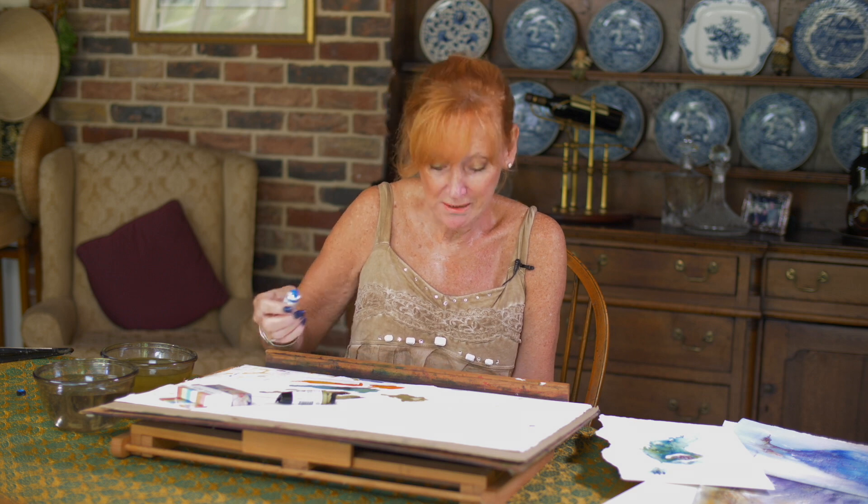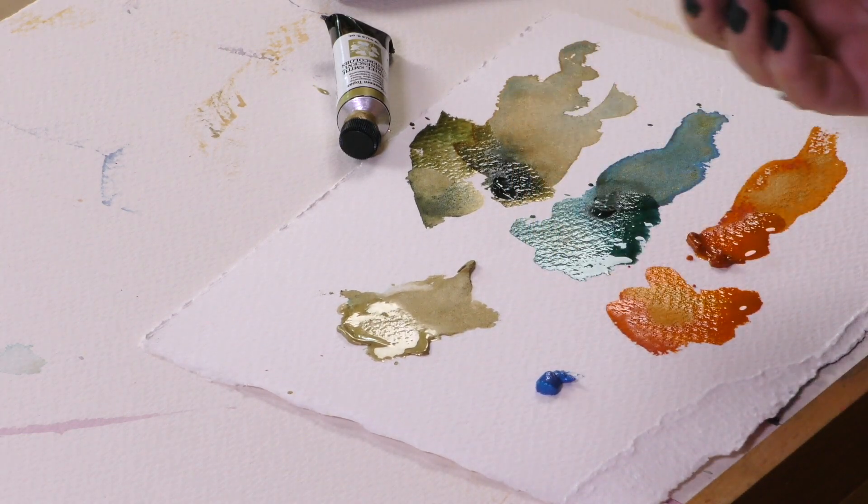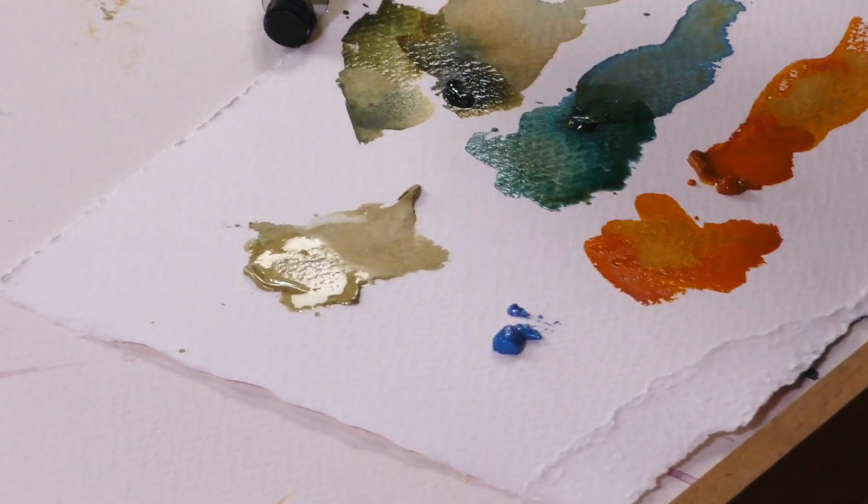What I want to show you is how I use my shimmer sets to act as glazes on my paintings. This is Iridescent Electric Blue. I'll be amazed if you don't fall in love with this colour because it's just wonderful.